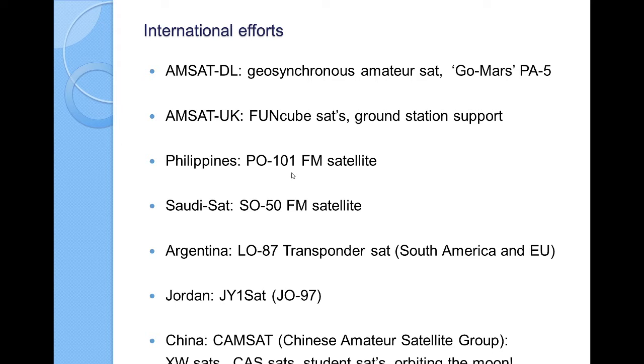The Philippines have put up a satellite — PO-101 works great. SO-50 from Saudisat has been up for quite a while and is a very popular satellite. Argentina now has a transponder satellite up. Jordan has put up a satellite. China has the XW-SATs, which have been very successful, and the CAS-SATs. Most of the development and efforts come from universities in these countries. In China, there's actually a satellite launched by university students that's orbiting the moon.